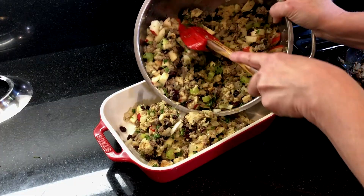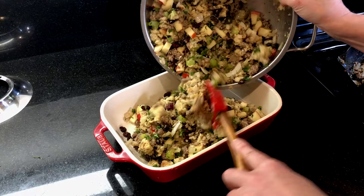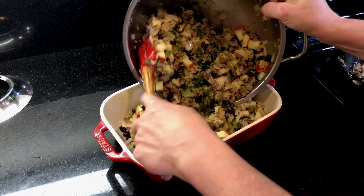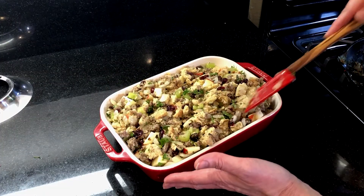Transfer the stuffing into your favorite casserole dish — this recipe will fill about a 13 by 9 inch dish. Just let the mixture fall into the casserole dish and spread it around, but don't compress or mash it down. We want the stuffing to be light and fluffy.